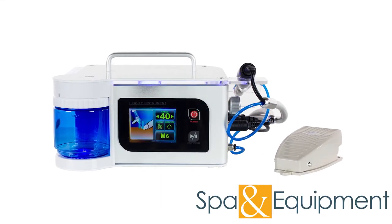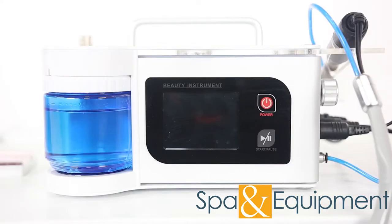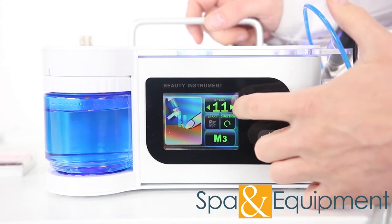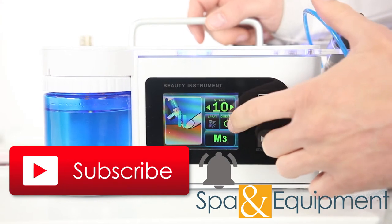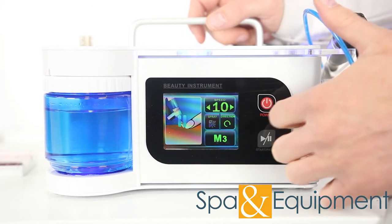The electric nail drill polisher with water spray comes with tons of great features. The touchscreen interface is super easy to use. You can adjust the speed of the drill, change the direction of the rotation, and turn the water spray on and off.